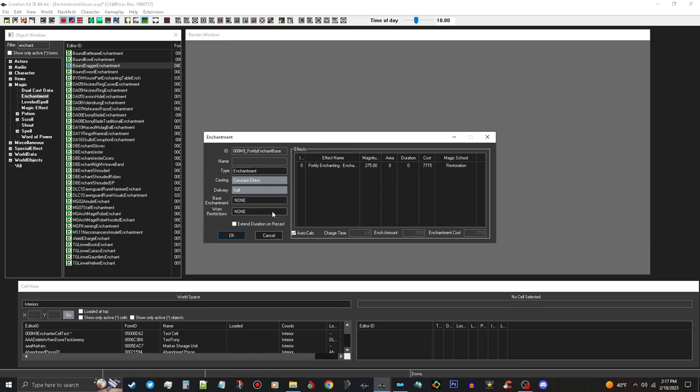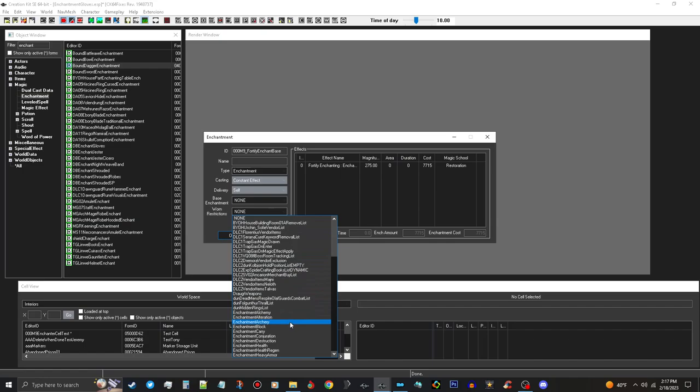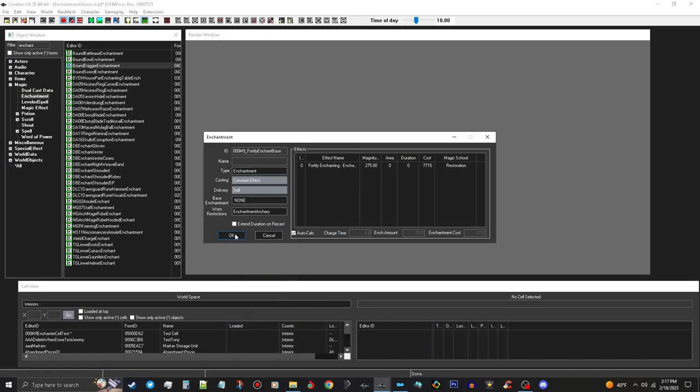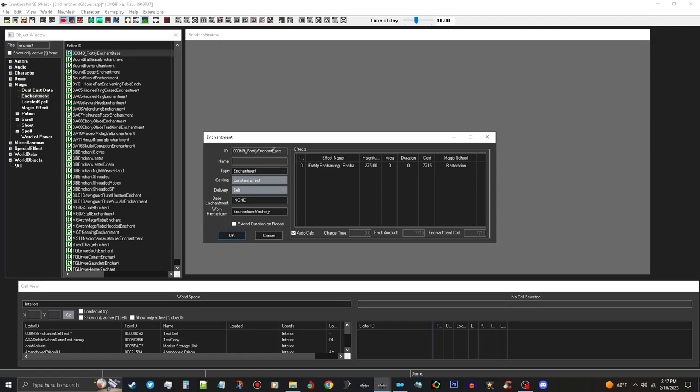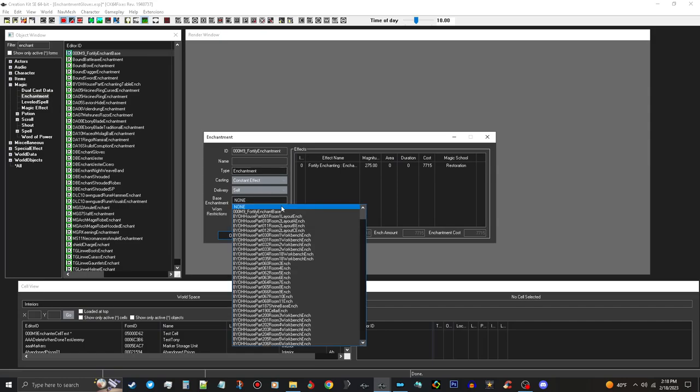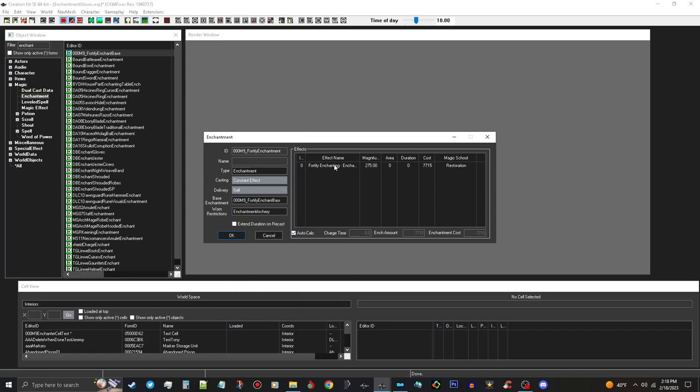Push OK on that. For War and Restrictions you have to have one of these - I usually just pick Archery. You can pick anything else; I wouldn't pick Light Armor or Heavy Armor. I'm just going to pick Enchantment Archery. Push OK on that. There's our new one. We're going to open that back up and change the prefix to Fortify_Enchantment, then choose our base enchantment. It will already have the magnitude set, so that's fine. Go ahead and make a new form on that.